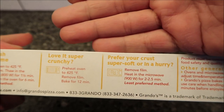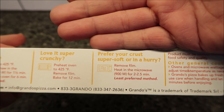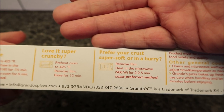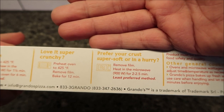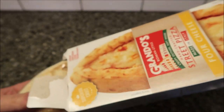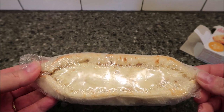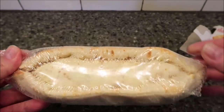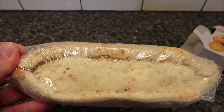We're going to do the microwave because we don't do ovens on this channel — we only do microwaves. It says it'll have a super soft crust, so that's fine. We remove the film and heat it in the microwave for two to two and a half minutes. I'll probably go with two and a half minutes since pizzas tend to take a little longer. I'll put it on a paper plate, get it in the microwave, and be back in just a second.